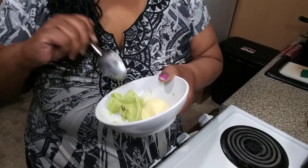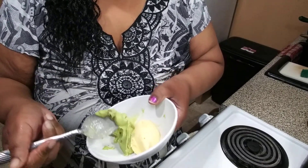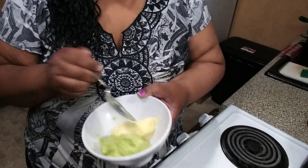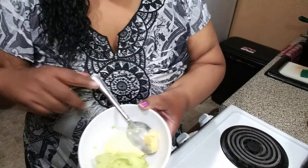This is that mango ice cream with the coconut milk and coconut yogurt. I should have gotten an ice cream cone, but yes y'all, try these recipes — simple recipes but delicious recipes.